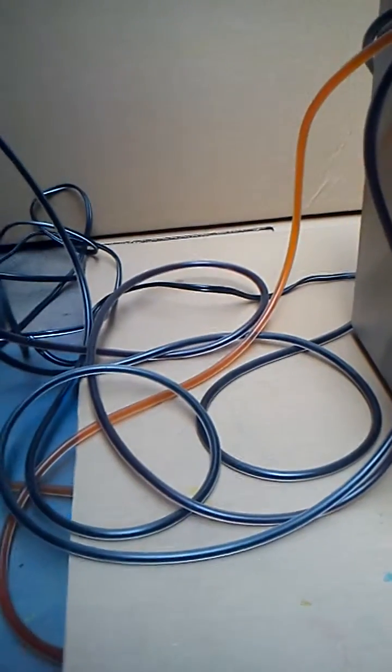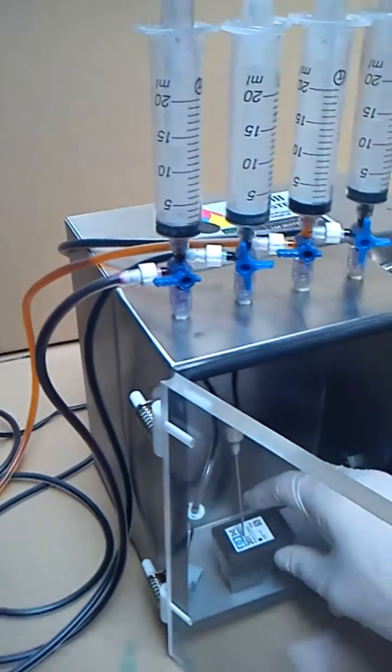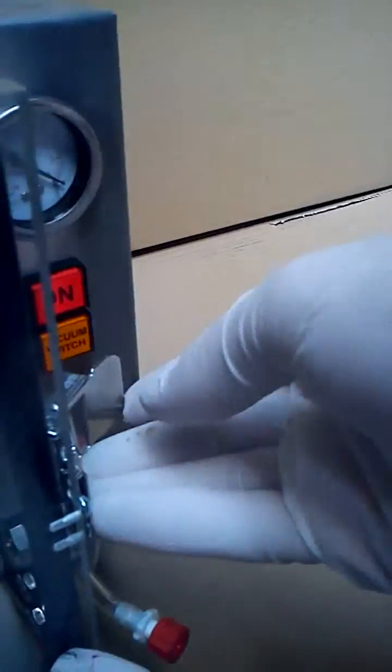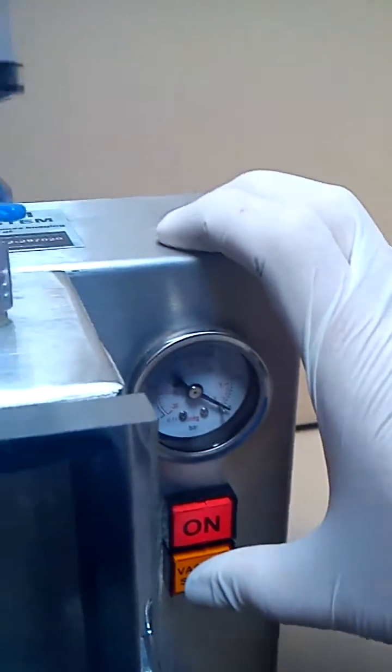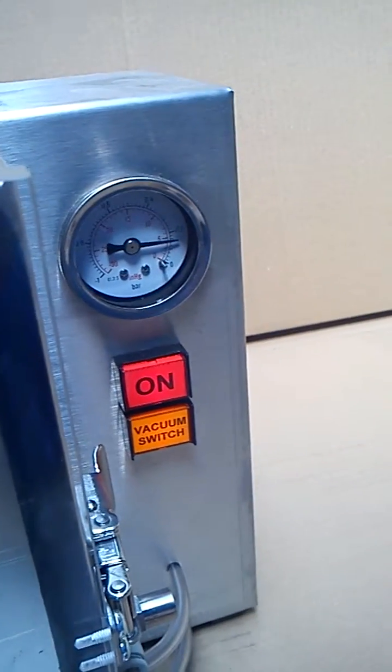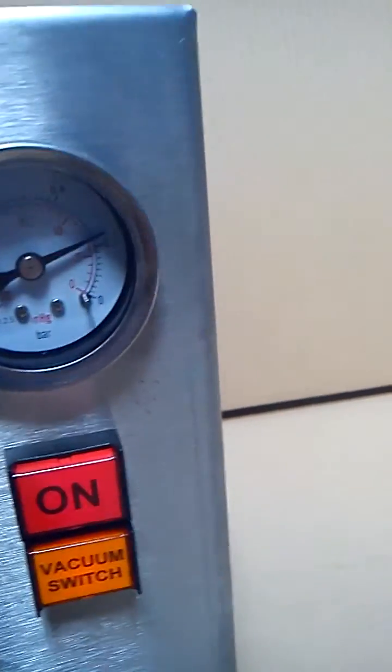All those lines have been primed with the ink. We select the cartridge, place the needle inside the top of the cartridge — as you can see, a bit closer there for you — and then we close the side of the chamber and switch on the vacuum.